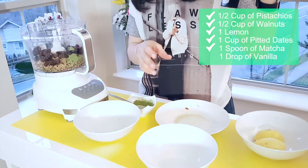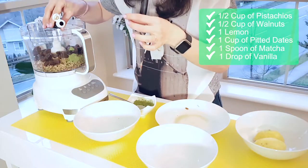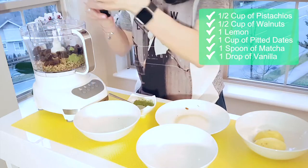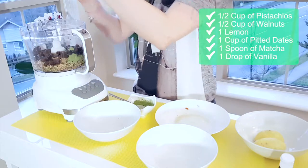When the lemon is squeezed, I'm going to add some vanilla — just a drop for flavoring. And we're going to mix all the ingredients together.